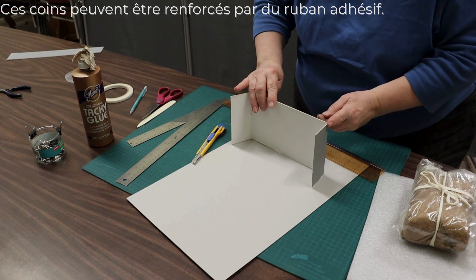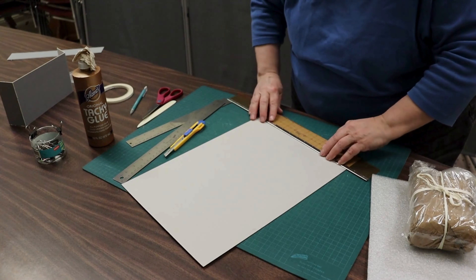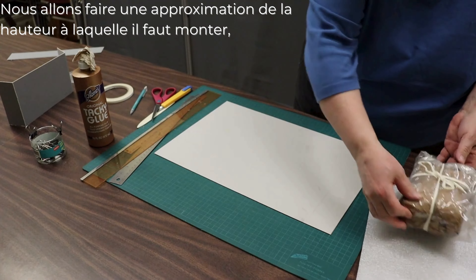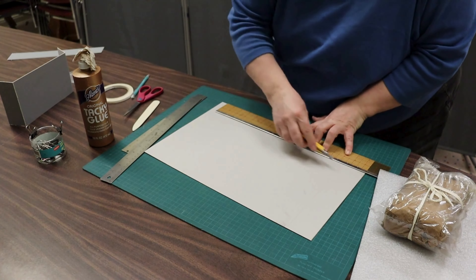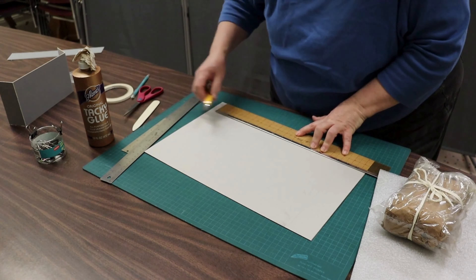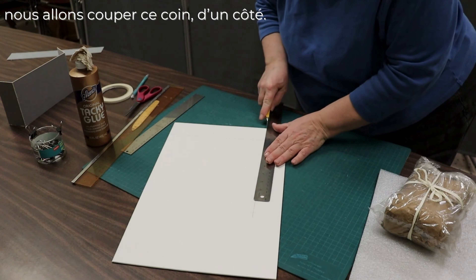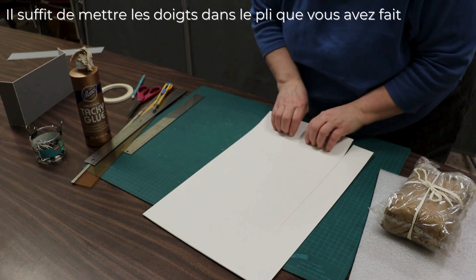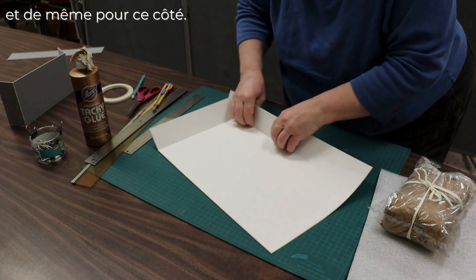This can be reinforced with further taping. Make sure you're on the right side to do your double score. To get the final cut, we'll cut this corner one side all the way through. Then just put your fingers in the crease you made and lift up 90 degrees — same with the tab and the same to the side.